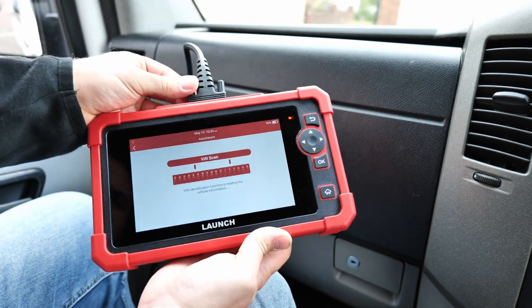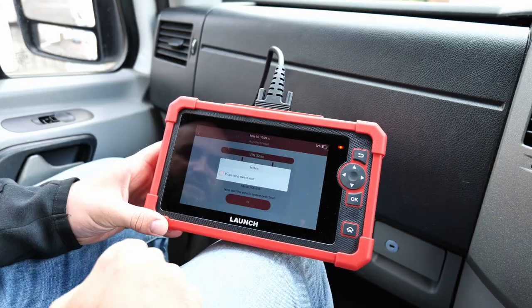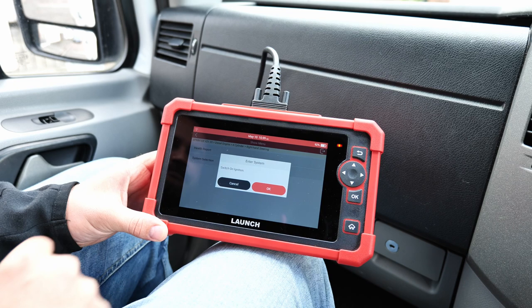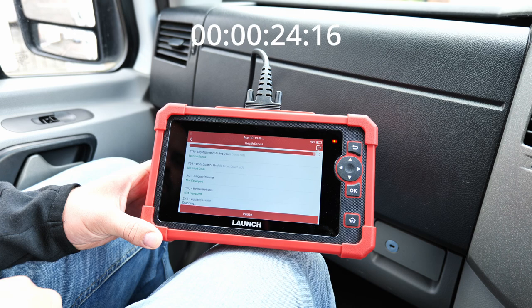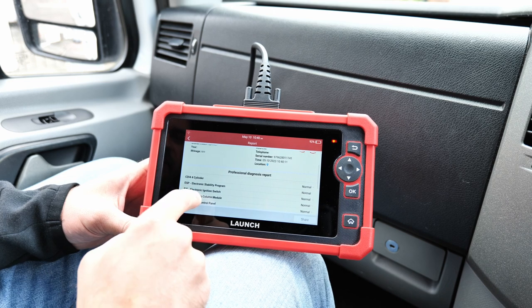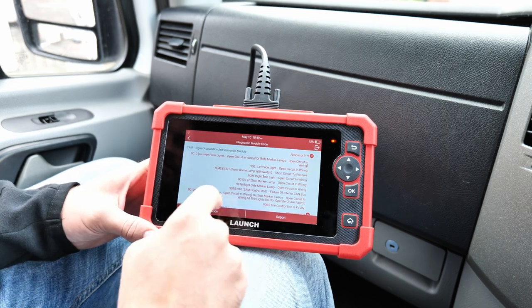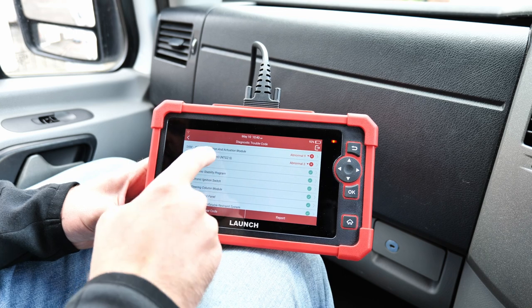Test vehicle number one is a 2011 Mercedes Sprinter. We hook it up and it's already starting the automatic search — auto-detect. It says Sprinter, right-hand steering. We run a health report, and here's the result: you can put your shop name, address, and telephone number for a very professional-looking report you can send by email.